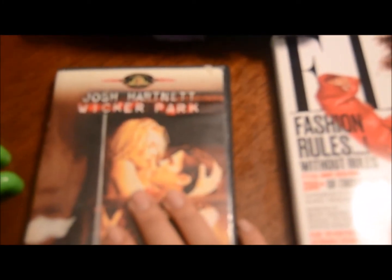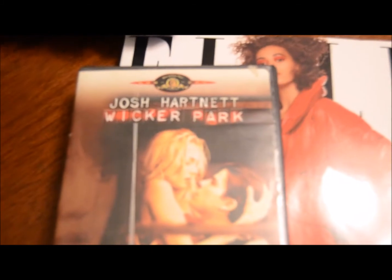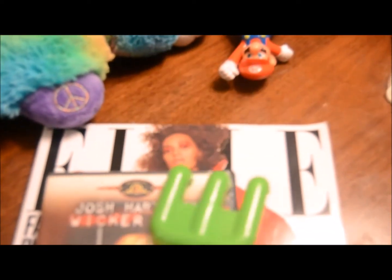Item number three is this movie called Wicker Park — it's an old movie, I used to really like it, but I haven't seen it in years. Item number five is this little shovel I found in the playroom tucked away somewhere as I was cleaning up — I'm just going to get rid of that.